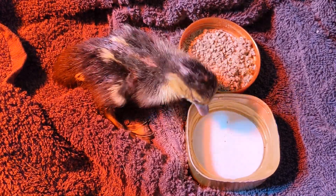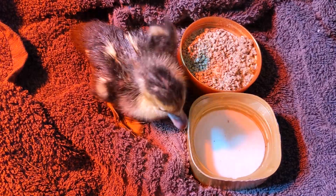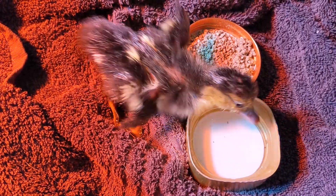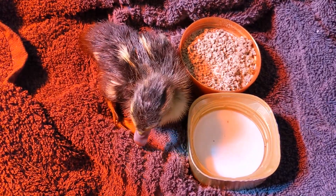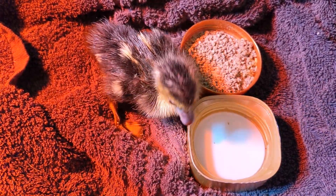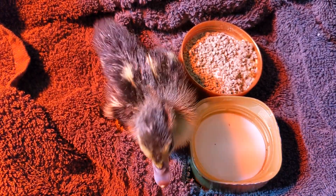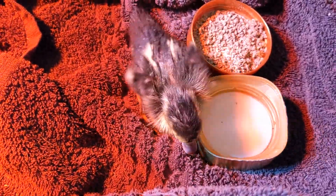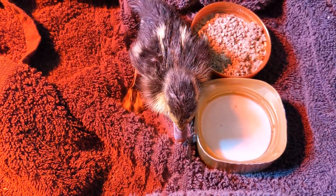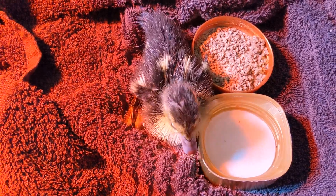Another chick - this one had a really badly broken egg and I found it under the broodies, so I did an assist hatch. This is its first time drinking water. It's not quick, really - look up the tutorials if you're not sure how to do it. This is the first time I've done any assisted hatches.